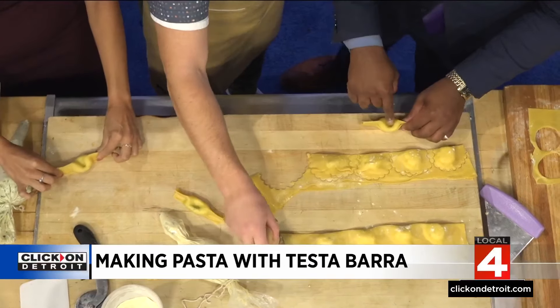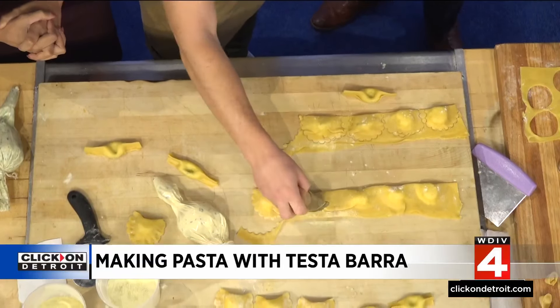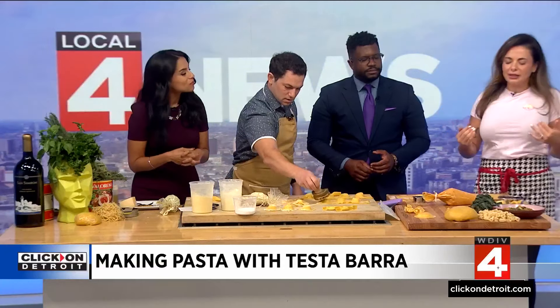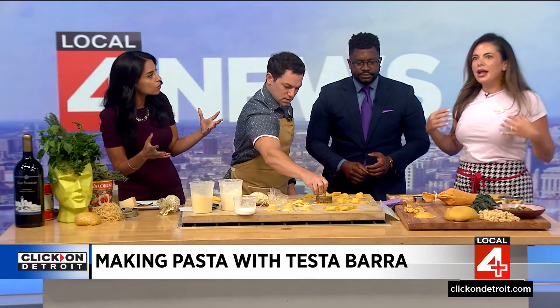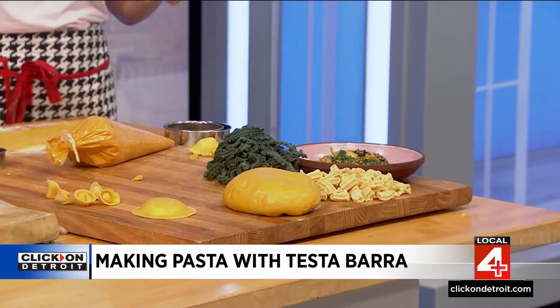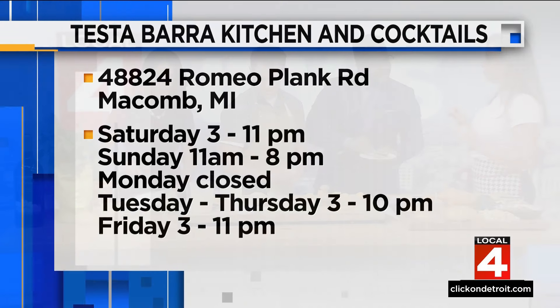We serve all types of fresh pasta at our restaurant. As you can see, we have Malfodini here — this is a bubble flour. That's the end result of the Mezzaluna ravioli as an appetizer with squash and brown butter and basil. Great time of year for that. This is one of my favorite appetizers, so don't sleep on the ravioli app when you go to Testa Barra. And we're going to have great pasta options for Sweetest Day next Saturday.